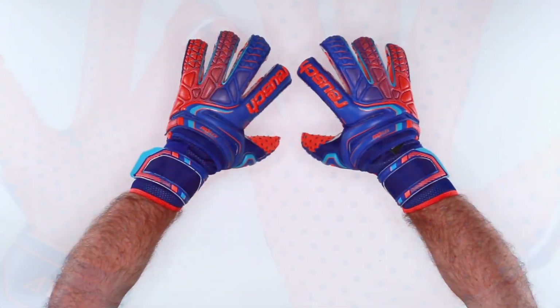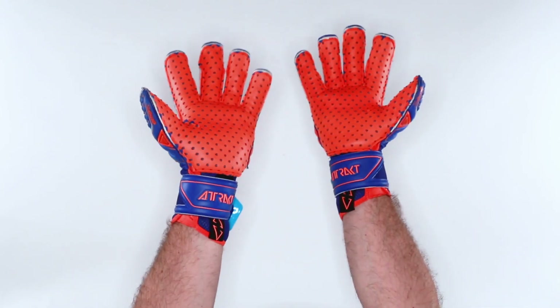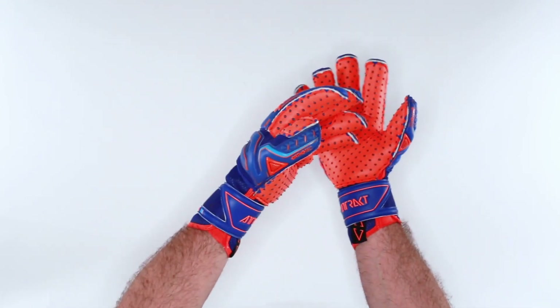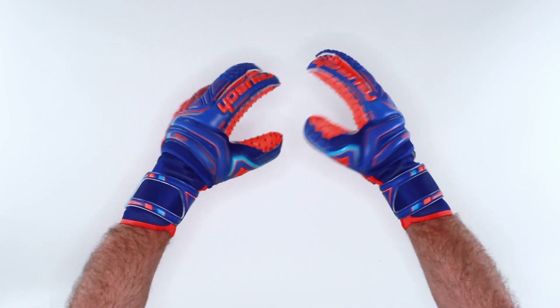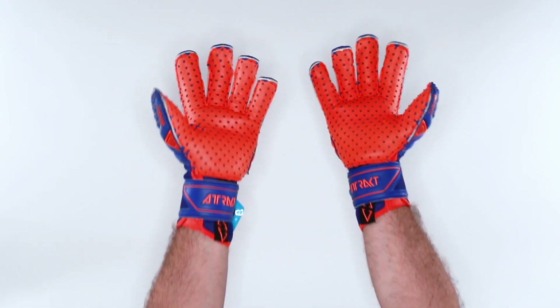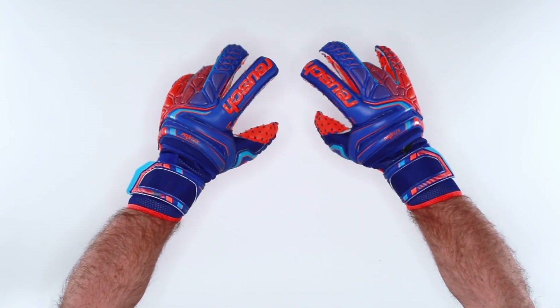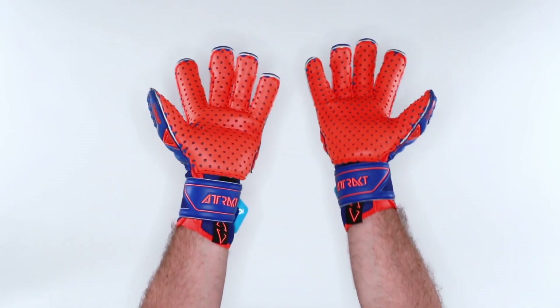The two layers of Ultra Soft foam are important because this is Reusch's best all-weather game performance. How it differs from the G3 Fusion is the G3 Fusion uses a combination of soft and hard brown latex to increase overall durability in a game environment. This is just all-weather soft ground latex.